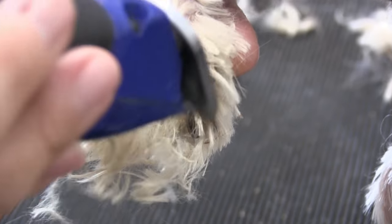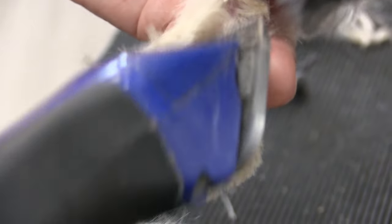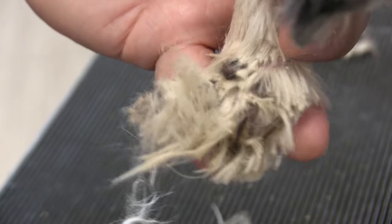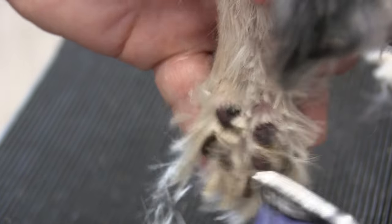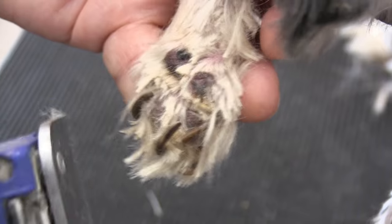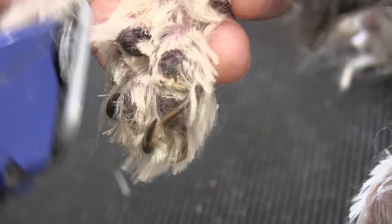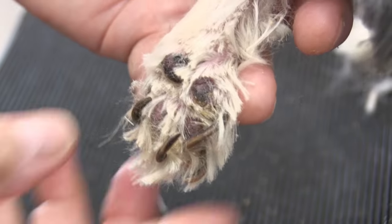I'm taking my clipper now and using a 10 blade, and I'm just trying to clip out some of the hair to make it more visible and accessible. I'm using a 10 blade while doing the pads. Now I can see the nails more clearly.